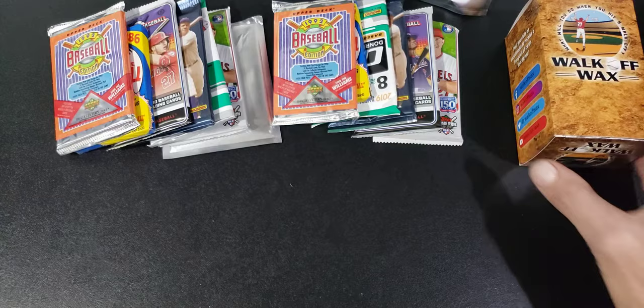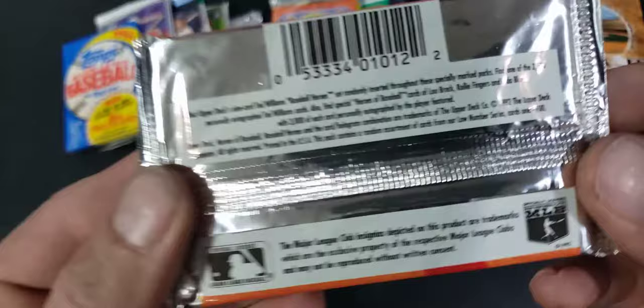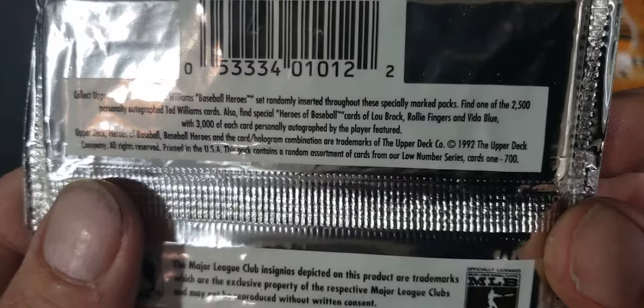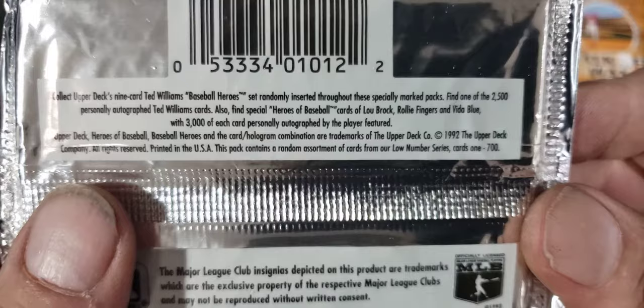We're going to go ahead and open these two 1992 Upper Deck packs first, hoping they're not bricked. The odds say this set was randomly inserted throughout specially marked packs — find one of 2,500 personally autographed Ted Williams cards, also find special Heroes baseball cards of Lou Brock and Rollie Fingers, with 3,000 of each personally autographed by the players featured.